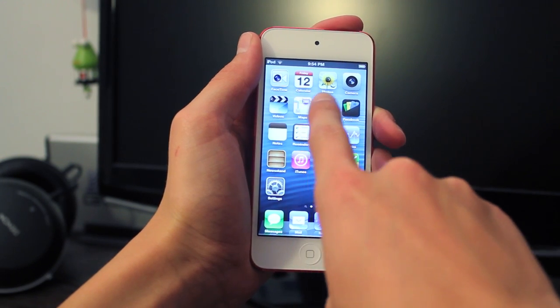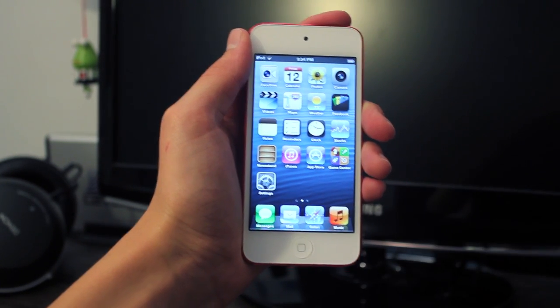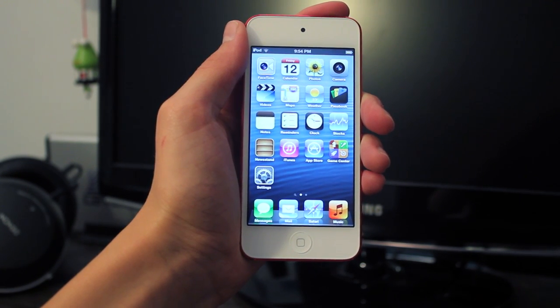So let's go ahead and look over iOS 6. You can see all the icons look almost identical, and that's a downfall with Apple as they never update the software that often so it looks about the same. It's a bit outdated.